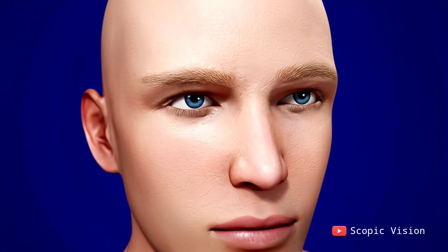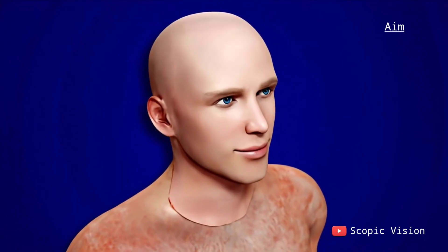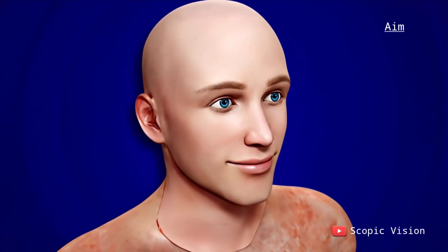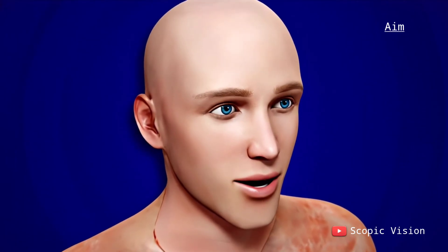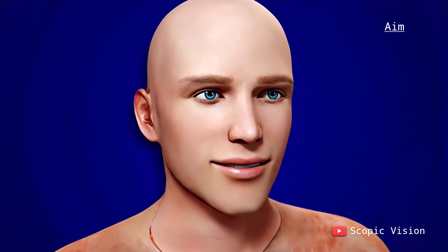Through this complex procedure, surgeons aim not only to rebuild appearance, but also to return vital facial functions, such as blinking, smiling, and speaking, offering patients a chance at a new life.